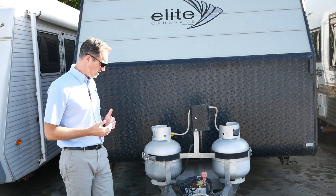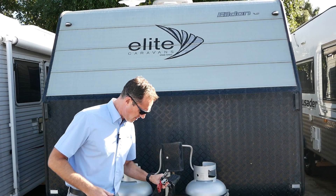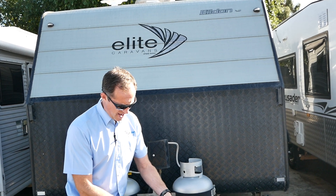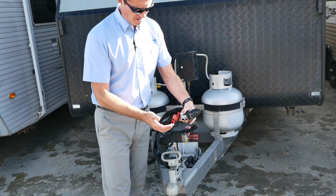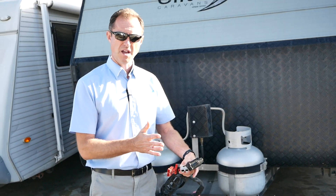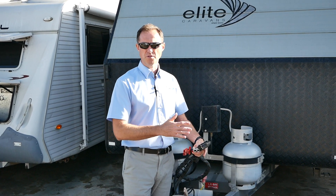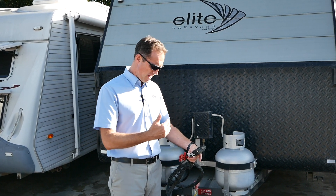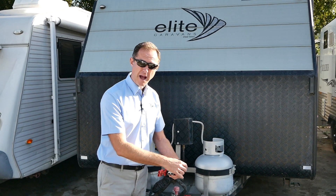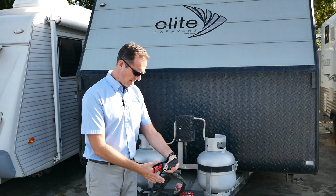Before we go inside, we'll just talk quickly about the connections for this van. If it's something you decide you'd like to take a look at, you're going to need your car to be adapted to suit these connections. We've got a red Anderson plug which will power your electronic stability control, which helps with sway in wet weather, wind, or anything like that — it helps straighten the van up, which is really important for safety. The grey Anderson plug charges your battery while you're driving, and you've got a 12-pin plug to power everything else — your lights, etc.